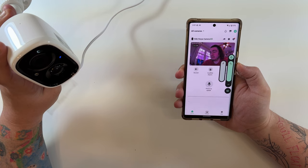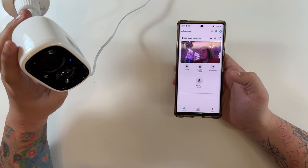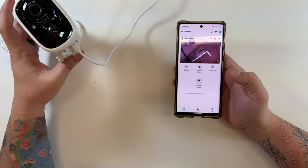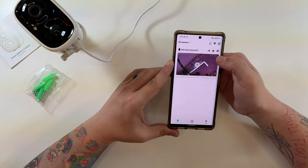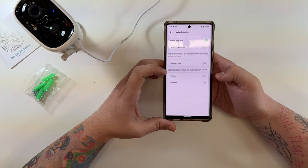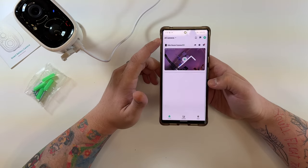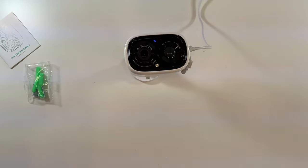Pretty nice picture quality from what I can see. I recorded a clip — here's an audio and video test directly from the camera — and it looked and sounded pretty good. You also have a button for events, motion detection settings, notification settings, and SD card management supporting up to 128 gigs. I also did a speaker test on the camera, which came through well.